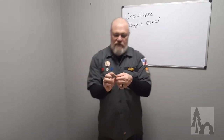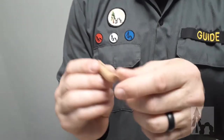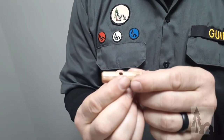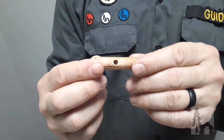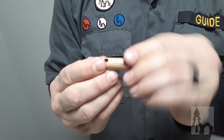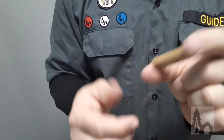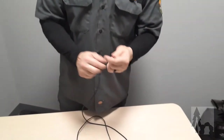Then you'll need a little toggle. I just made a bunch of these out of a half-inch oak dowel that I got at Home Depot. I drill a five-sixteenths hole in the center, and then just sort of crown around off the ends, about two inches. So you get your toggle and your cord — couldn't be any simpler.